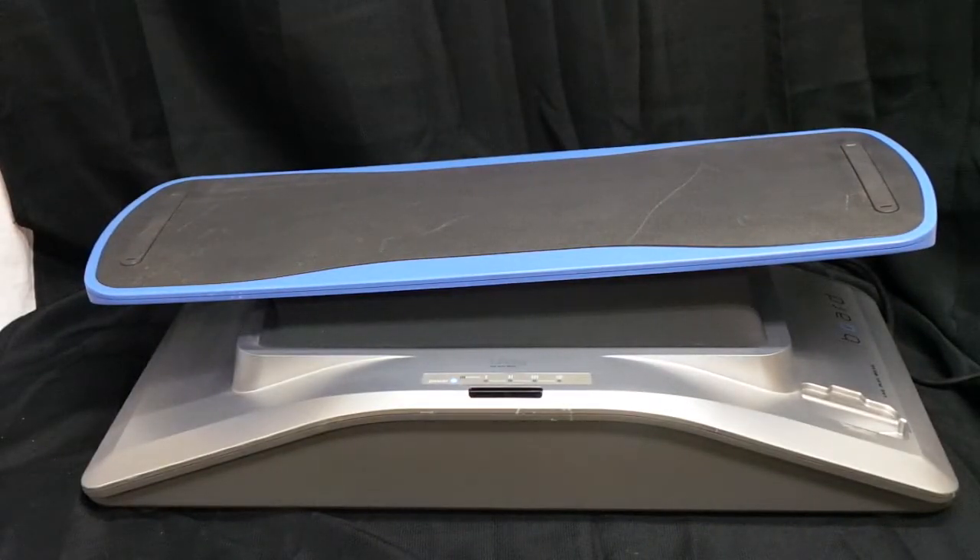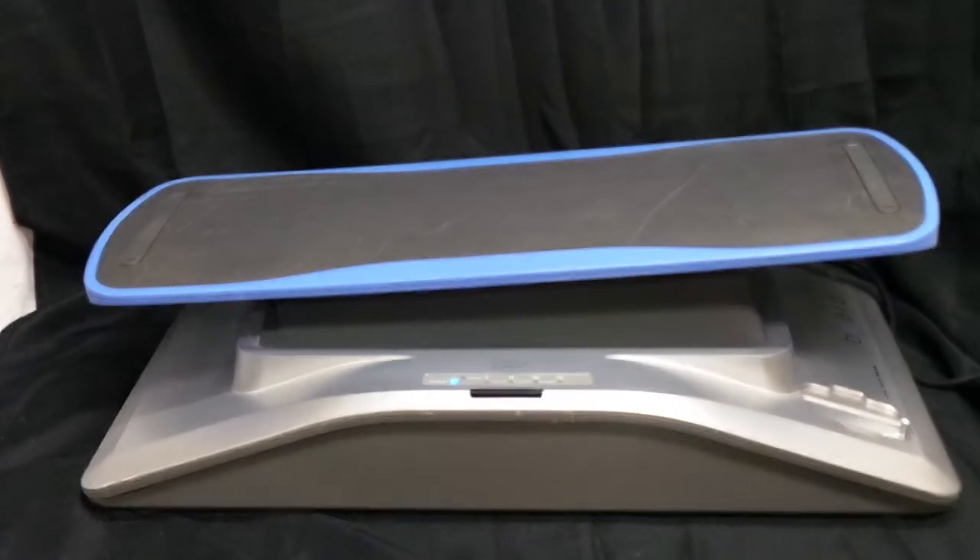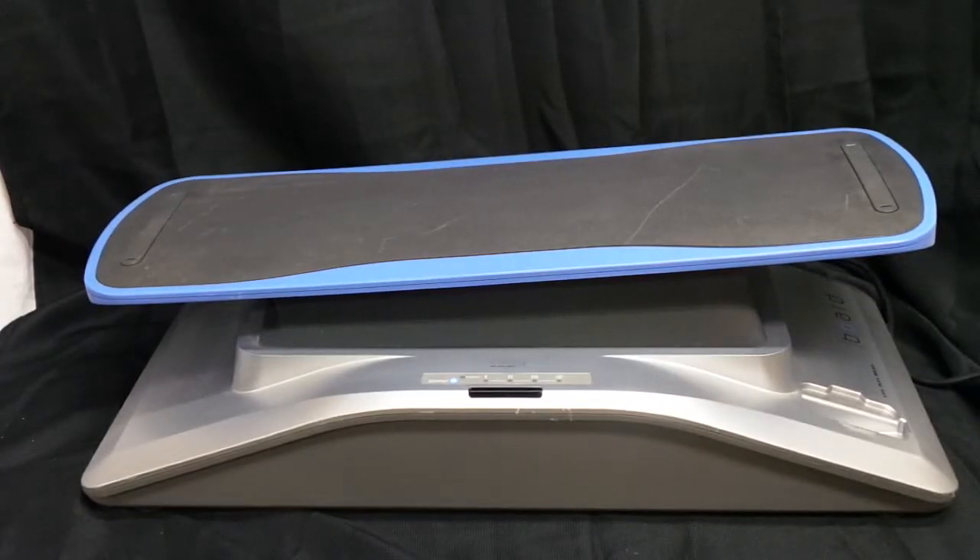Hello! Just want to give a quick demonstration of the iJoy board, show you that it is fully functional. All the functions on the board work and the remote is fully functional. Let's go ahead and turn the unit on here.